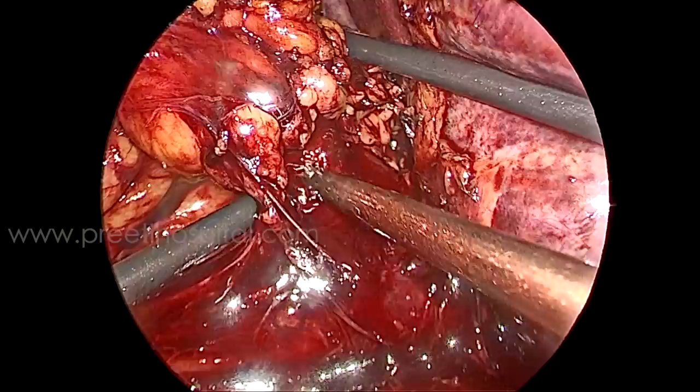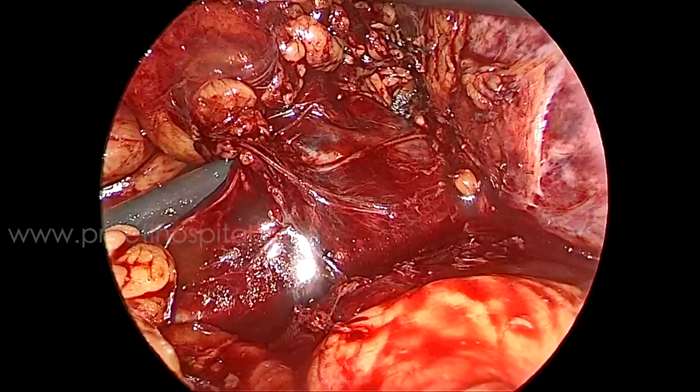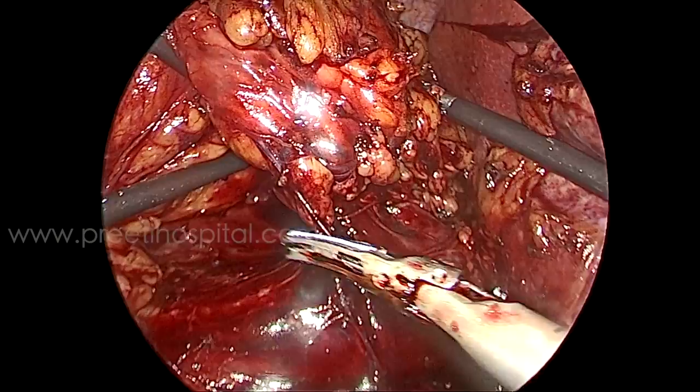There is one large vein and next to it one more vein. Our feeling was that we can sacrifice this vein instead of repairing it. But what we decided was to mobilize the kidney first and leave it here. My metal clips have controlled about 90% of the bleeding — I can wait and take action. If it were a single vein, we might have gone ahead differently.